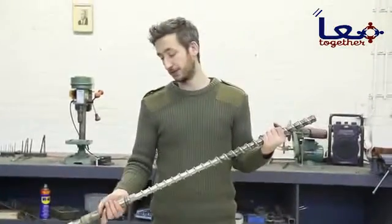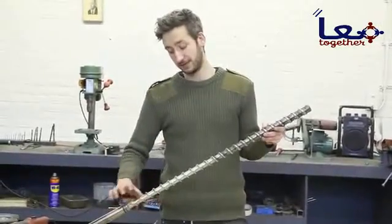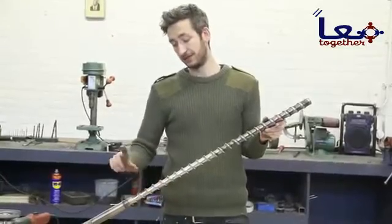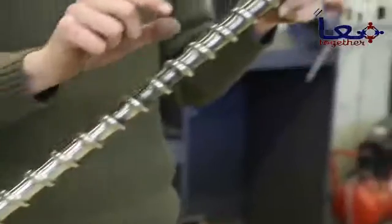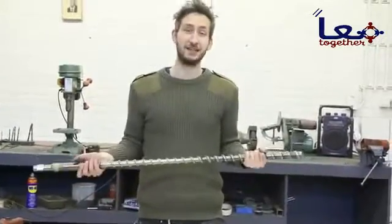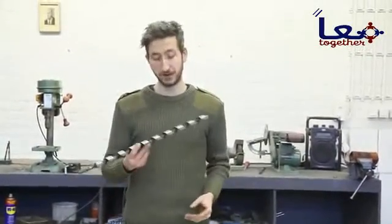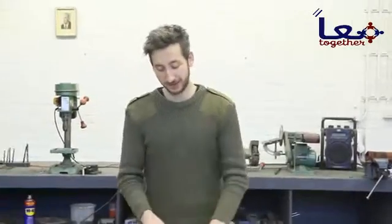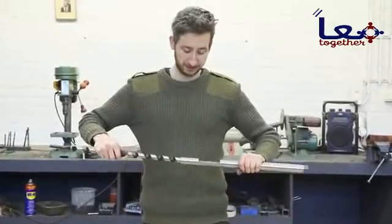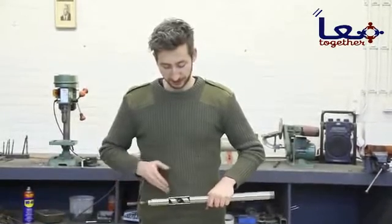Here we have an industrial extrusion screw — it's a big one and it's expensive. What these do is transport plastic from one side to the other. This one is conical, meaning the gaps are bigger on one end than the other, so while the plastic is being transported it's also being compressed to build pressure. Since these are expensive, we found a more affordable alternative that still works properly: a wood drill that goes inside the barrel. Make sure the pipe you use for the barrel is completely smooth on the inside so the screw fits in perfectly. As you can see, when we turn the screw it transports the material forward.